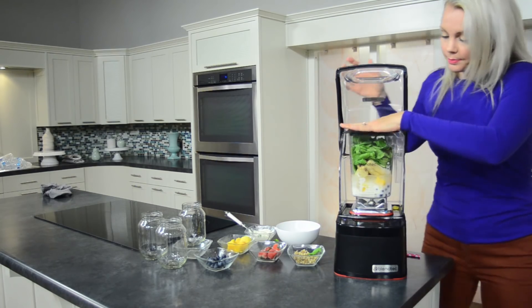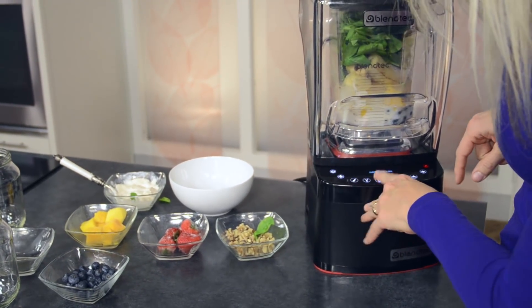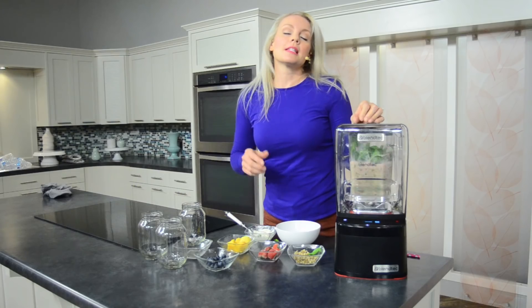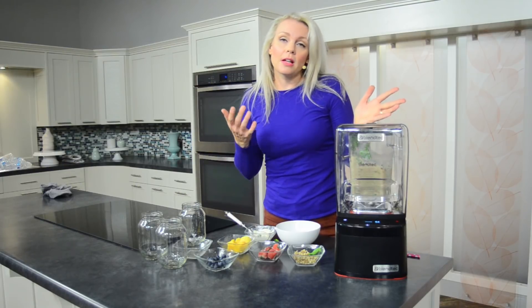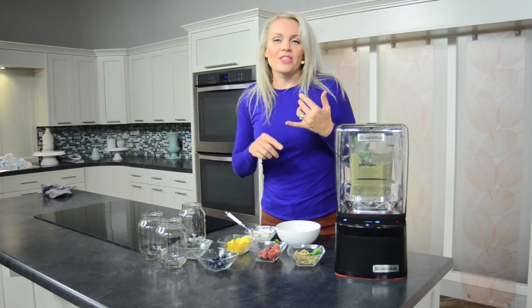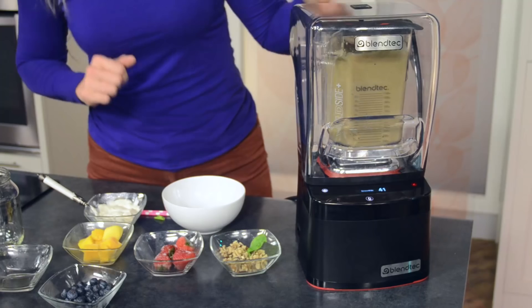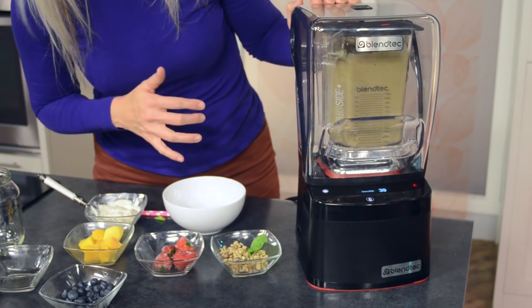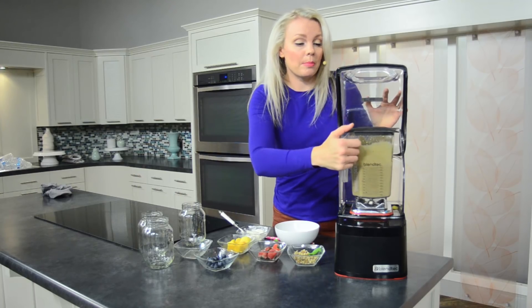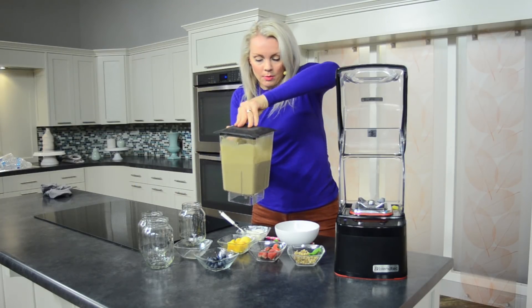So I'm going to go ahead and put the lid on and we're going to do smoothie — 60 seconds. Blend it up till it's nice and smooth. Some people also like to put ice cubes in if they don't want to do any sort of yogurt or that kind of thing. I'm using a Blendtec blender today. These are great blenders for smoothies and other things — soups, all kinds of things you can do with this blender.